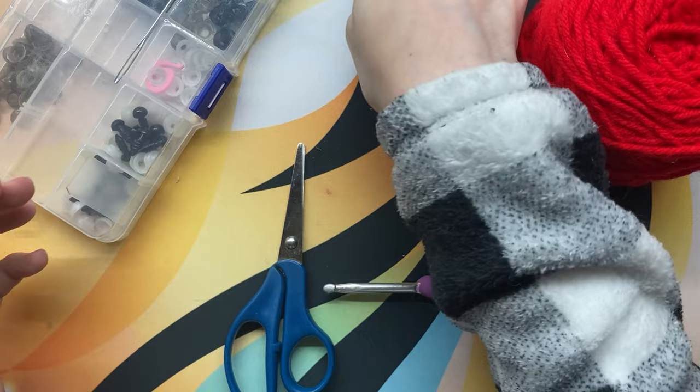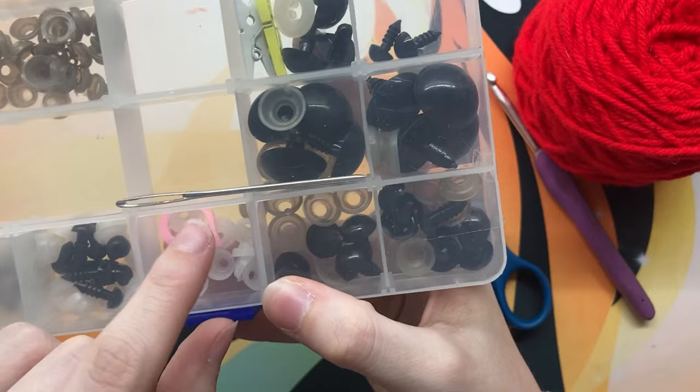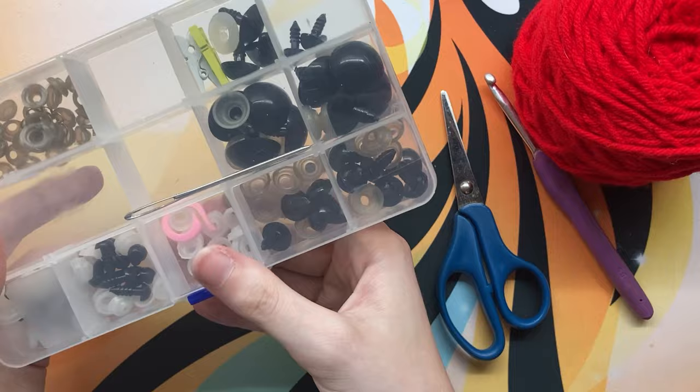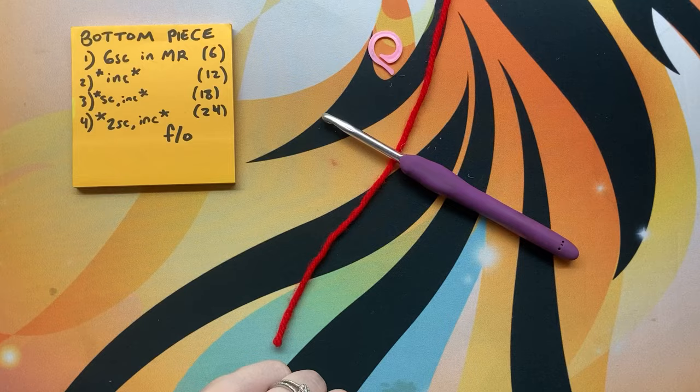Some stuffing, or even yarn scraps, will work because it's a really small project and you won't need that much. You'll need a five millimeter crochet hook — you can see that there — and some scissors. You'll also need some safety eyes, a stitch marker, and a needle. Any size eyes will work as long as you like how they look; I think I used a 10 millimeter eye for mine.